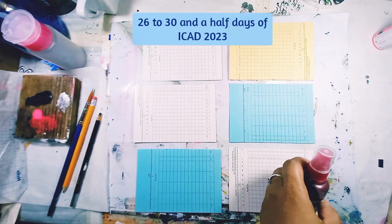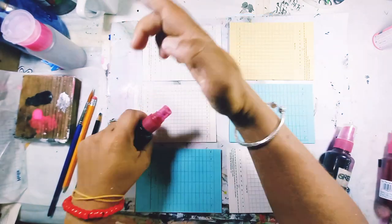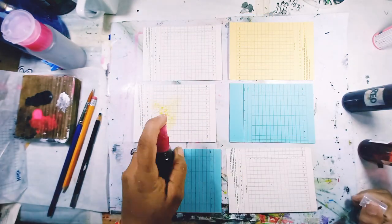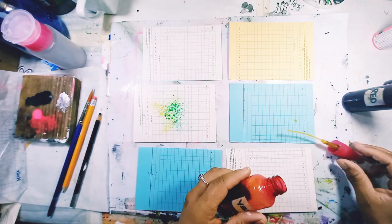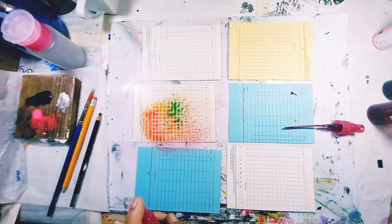Hi everyone, welcome back! I've been away a very long time but I'm back with six cards today — cards 26 to 30 and a half, actually not 31 because I didn't finish one.